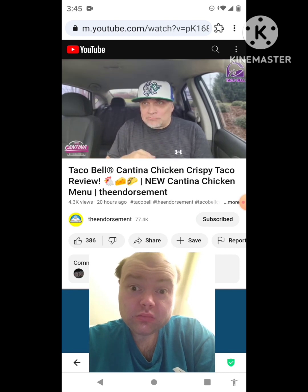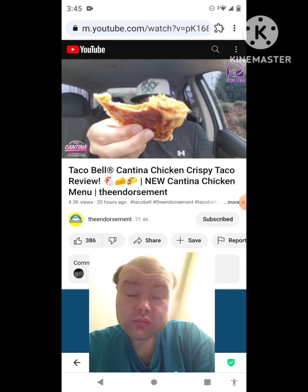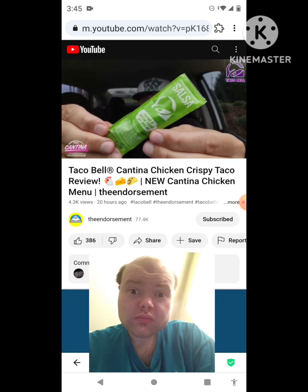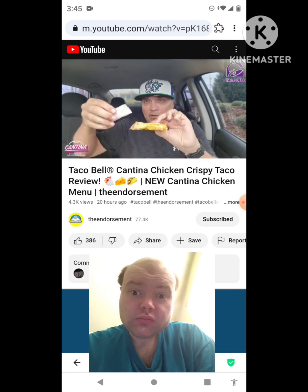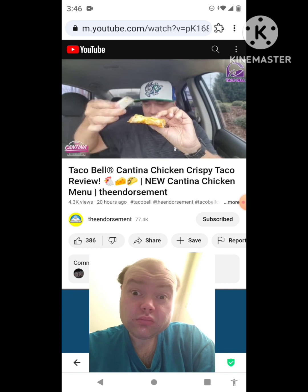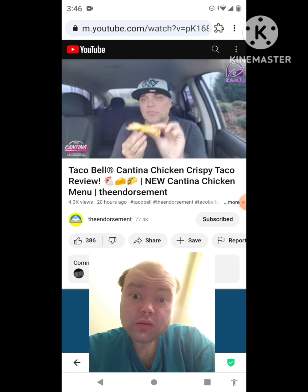I paid for that one, but there's an option in the app for a free one of these — I'm going to have to go back for that. Wow, this is really good. I love the amount of cheese and that nice crunch on the outside. Now, the other new item — avocado verde salsa. Let's open this up and put it on the next bite.